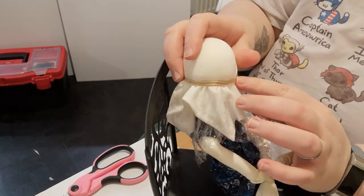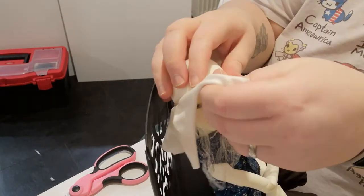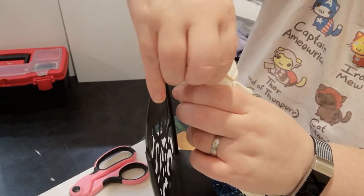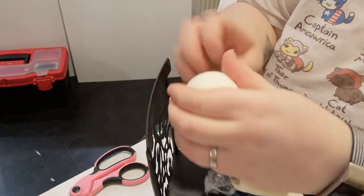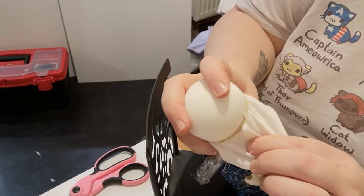The elastic band is sitting quite tight around the doll's eyes, so we're just going to pull it up a bit. Be careful with this if your doll has eyelashes as it can damage them. We're bringing it up closer to the hairline and twisting the elastic band so that it won't roll back down.